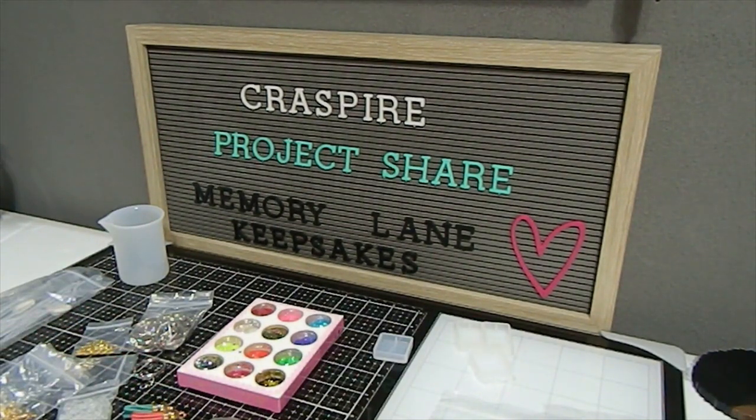That pretty much concludes what I did using the silicone jewelry molds from Craftspire. I hope you guys enjoyed this video — I had so much fun playing with my resin and creating these beautiful pieces using the keychain silicone molds as well as the jewelry molds from Craftspire. All the information will be listed in the description box. Don't forget to subscribe, comment, give a thumbs up, and check out my Instagram page Memory Lane Keepsakes 2017. Blessings as always — don't forget to use coupon code MEMORY10 for 10% off. Thank you guys so much and have a wonderful day, bye bye!